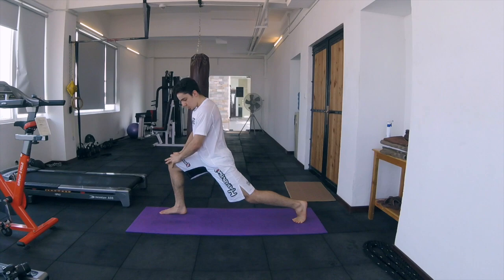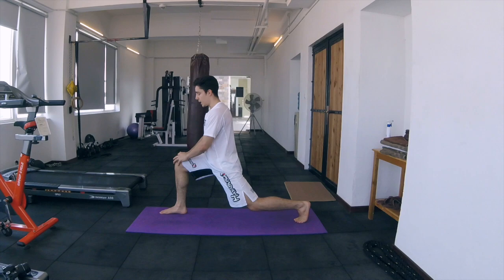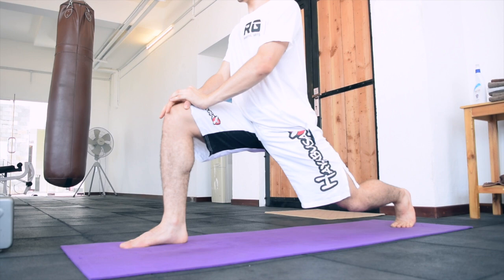The next step is to switch into having the balls of your feet basically touching the ground. Now you're again like in a lunge almost, and you're just going to hold this. Now you're stretching out your hamstrings, your quads — it's just a great stretch.